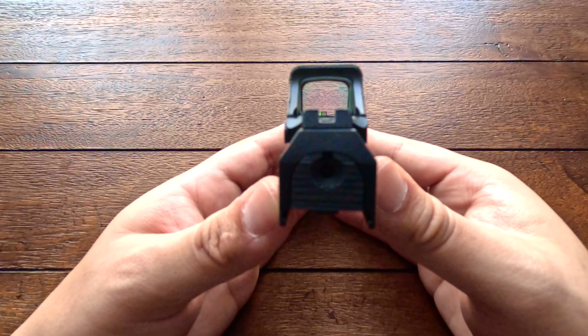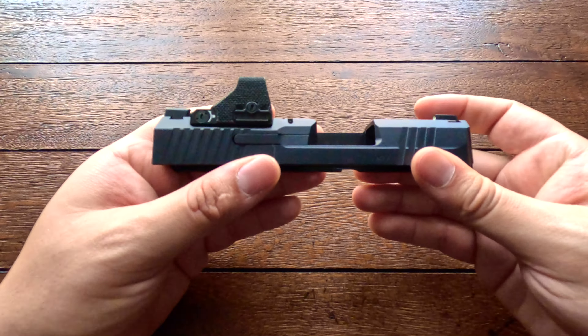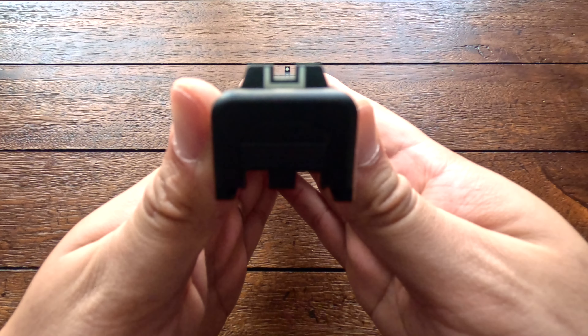In terms of magazine capacity, Glock gives you three 15-round magazines, and Canik gives you two magazines for their MC9 — one which is a 12-rounder and one an extended 15-rounder.